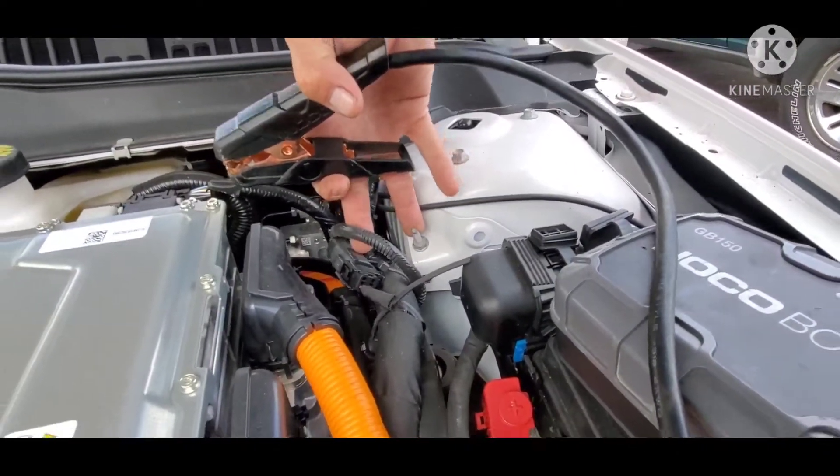We can kind of hear it. Go ahead and rev it up a little bit. Did it die? See if it'll go. Yeah, it's running. I can hear it now.